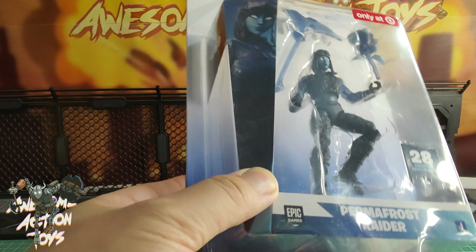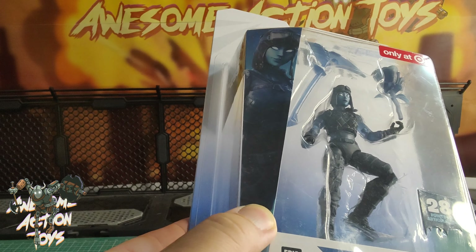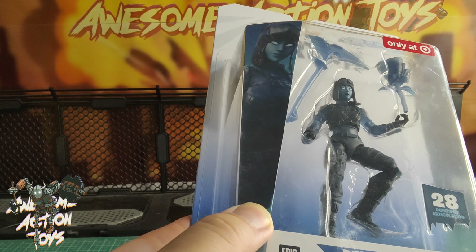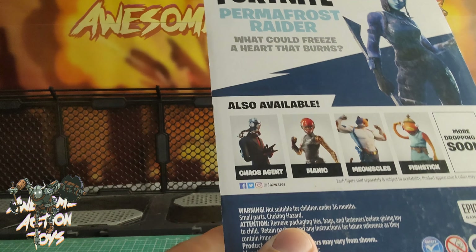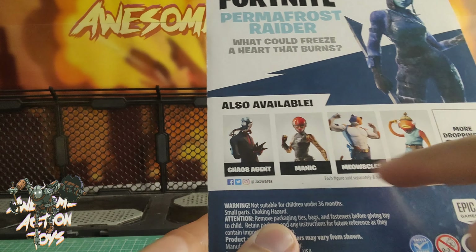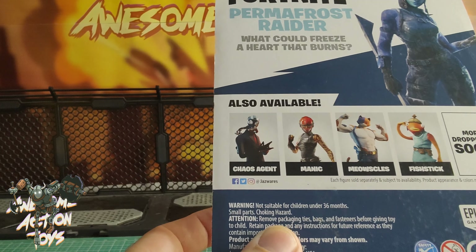She is just a repaint — not so much a repaint, but different plastic, a bit translucent as well — of the figure that came with the chopper, and also in the lava pack, I think. She is Series 1, number 259. On the back, she shows Chaos Agent, I've got Seed Top Right, Manic who I haven't got but I'm still looking for, Meow Souls who I'll review a little bit later, and Fish Dick — and I've got a different version of him.